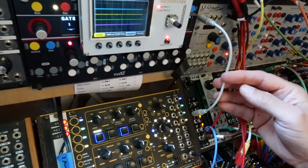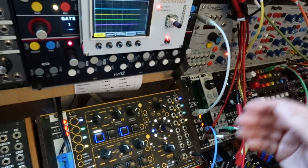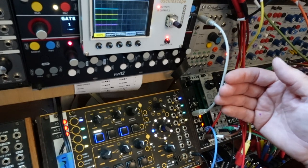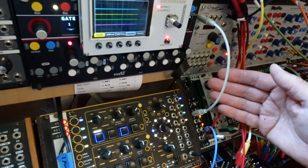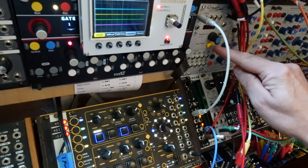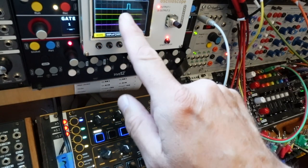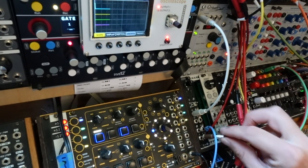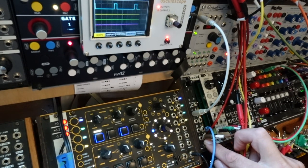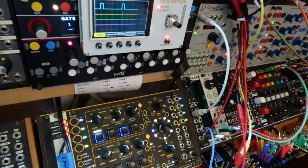For example, a 4ppq clock can't do triplets. So if at all possible, it's advisable to use a 24ppq clock. We're using Pam's here — turning that on, we can see the blue line is the output from the Meter Output on the Comper, and it's essentially putting out a gate on the first beat of each bar.